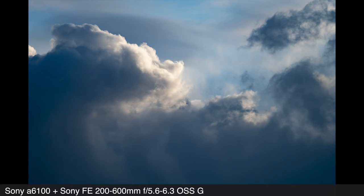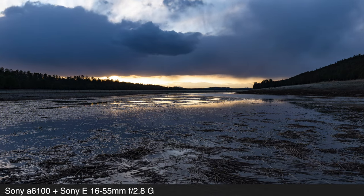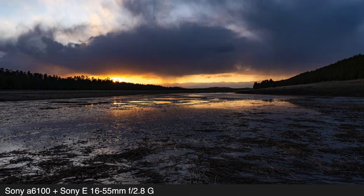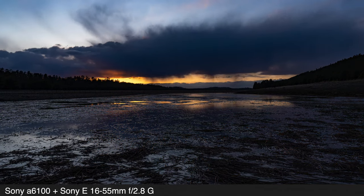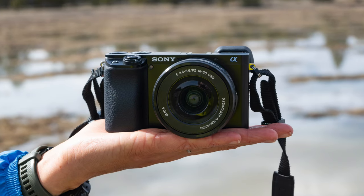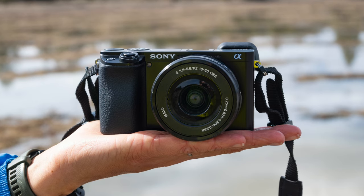One more thing: I have been — not surprisingly — impressed so far by photo and video quality. I have shot video in the studio, and I shot photos and video out here today, and so far, so good. I'm really enjoying the compact form factor.